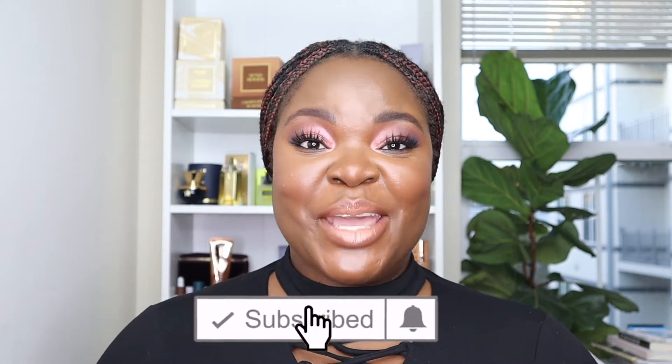Hi guys and welcome back to my channel, it's Imani here. Today I'm gonna be showing you how to use the Pat McGrath Utopian Dream palette. I had one subscriber ask me how to use this palette, so I'm gonna show you one variation and also give you some examples of other eye looks I've done with it. I really really like this palette and I think it is definitely worth the investment. If this is your first time watching, welcome — and if not, you already know what it is. Don't forget to subscribe and put your bell on for notifications.